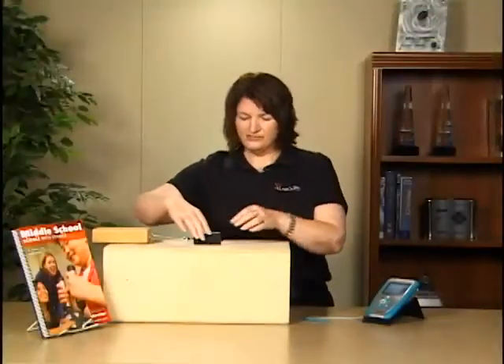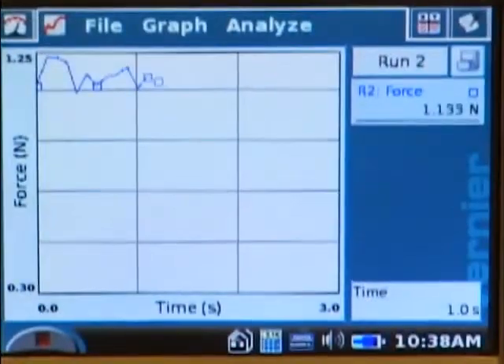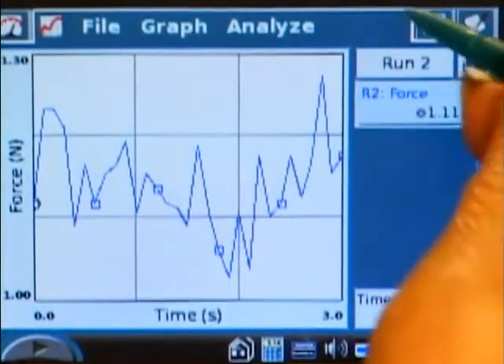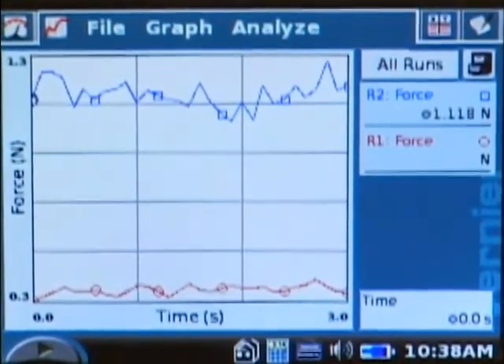Again, I will start pulling this across, push my thumb, and keep it going for 3 seconds. There's our data. I'm going to tap on Run Number 2 so I can select all runs, and you can see both runs of data on the screen now.